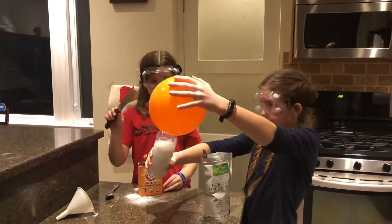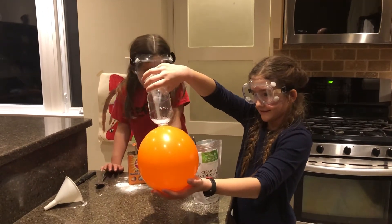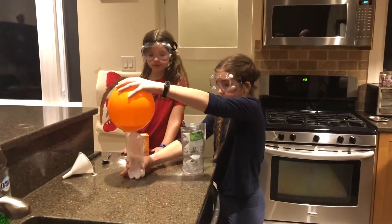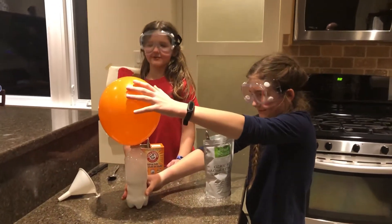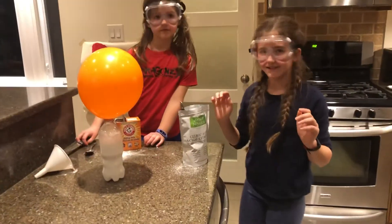You want to go now? I'm going to pop it too. It's getting bigger. Oh! That scared me. I thought it was going to pop. Oh my god, don't pop it. This is so cool.